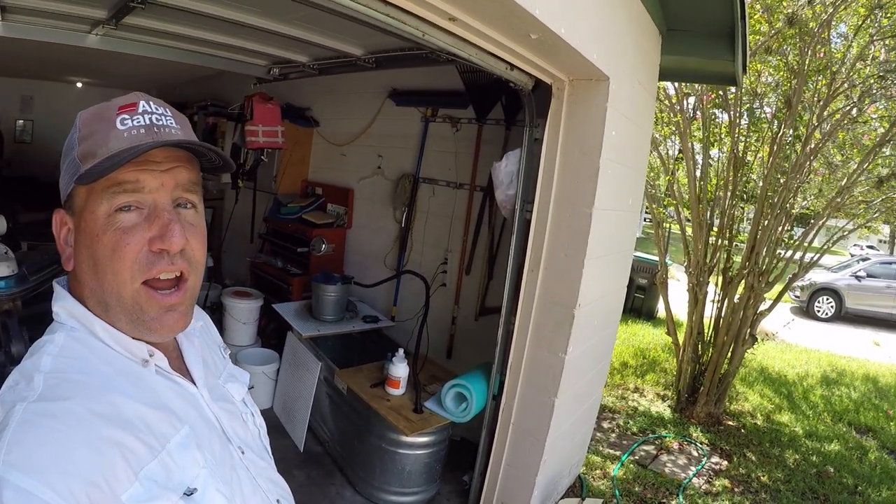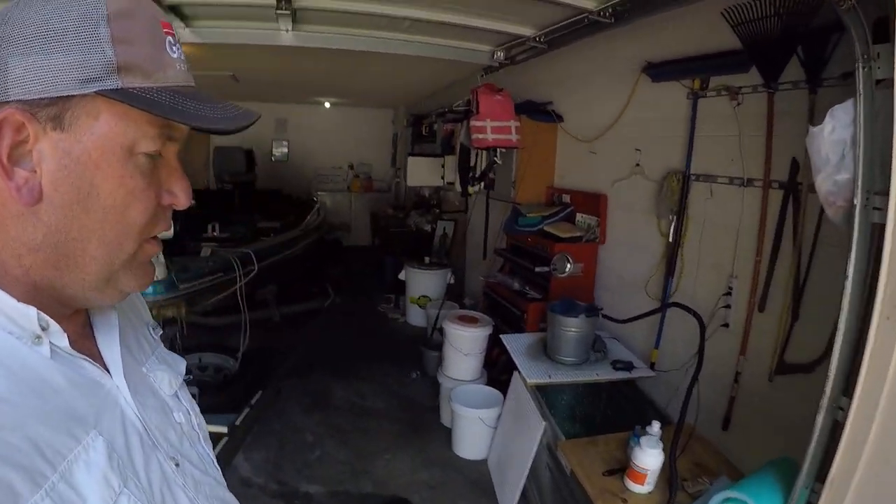I just want to take a quick second and show everybody the setup I have for keeping my wild shiners at the house. I catch them on my own and keep them in a holding tank overnight before I take a trip. Just a couple of quick details about what I have here.